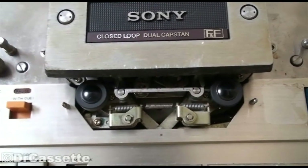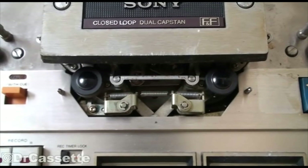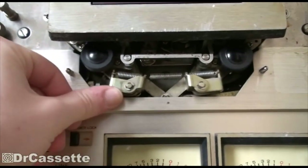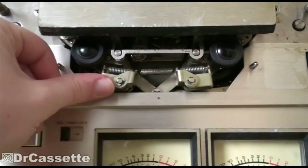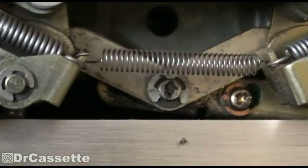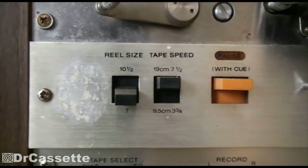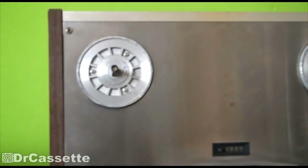The common problem with these reel-to-reels is that the grease in the pinch roller mechanism gets hard, and then it just gets completely stuck. On here, that works completely — works just perfectly. So it has been in service, and they took care of the problem. You can see they took the grease out and put graphite oil in there. It is, of course, a three-head machine. Bunch of features. This is also my first 10.5-inch reel-size machine.